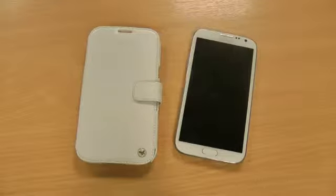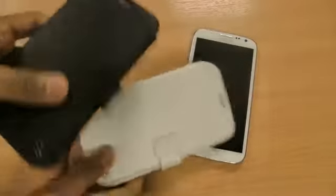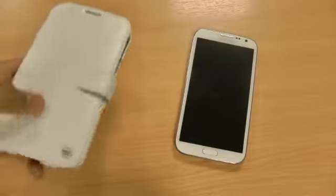Hi there, I'm Himesh and today I'm going to be taking a look at the Xenus Minimal Diary series case for the new Note 2. This case is available in white, which I have here, and also black. I'm going to do the white one simply because I've got the white foam.